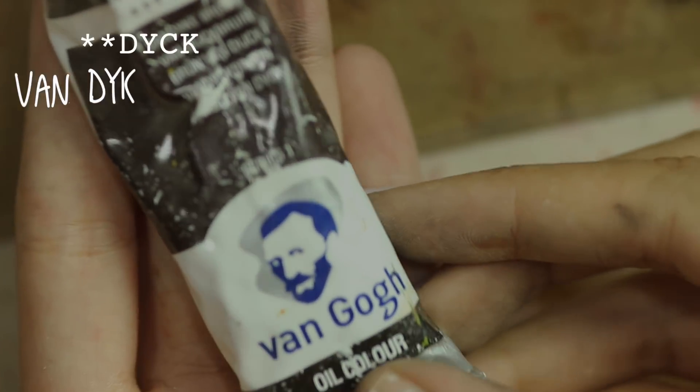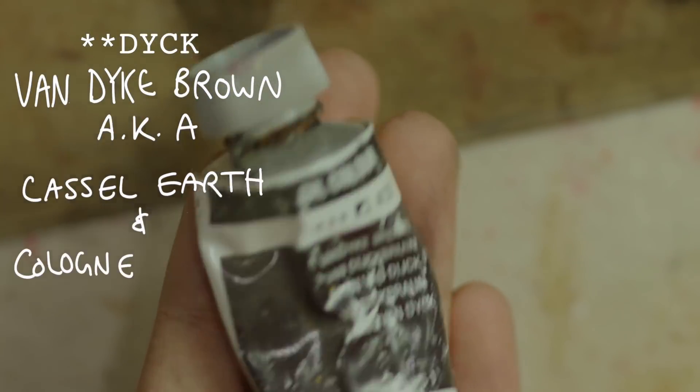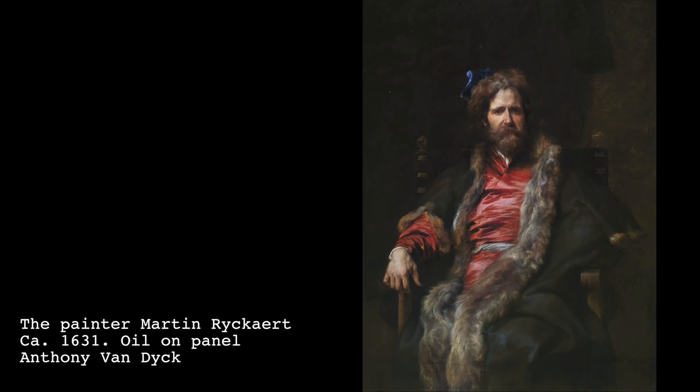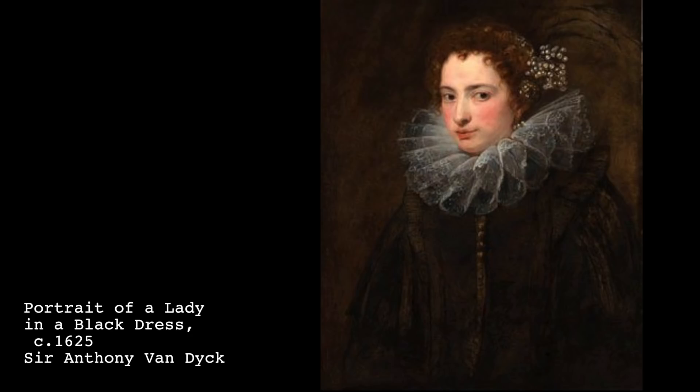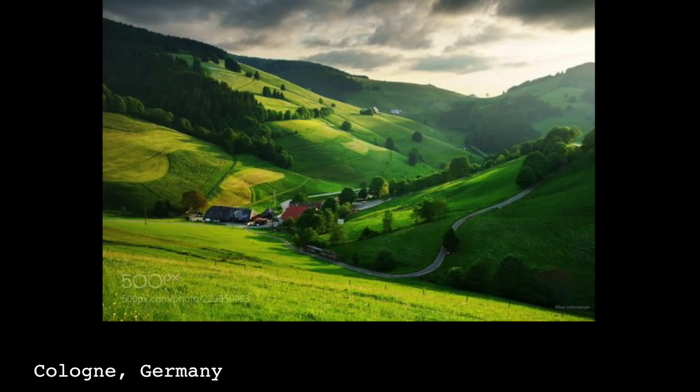And that brings us to Van Dyke Brown. Van Dyke Brown, also known as Castle Earth and Cologne Earth, was a brown color named after the painter Anthony Van Dyke. It was first made from peat or a soil gathered from the iron oxide rich earth found in Castile and Cologne, Germany. It was also very beloved by Bob Ross, who used it for his trees, cabins, and base coats.